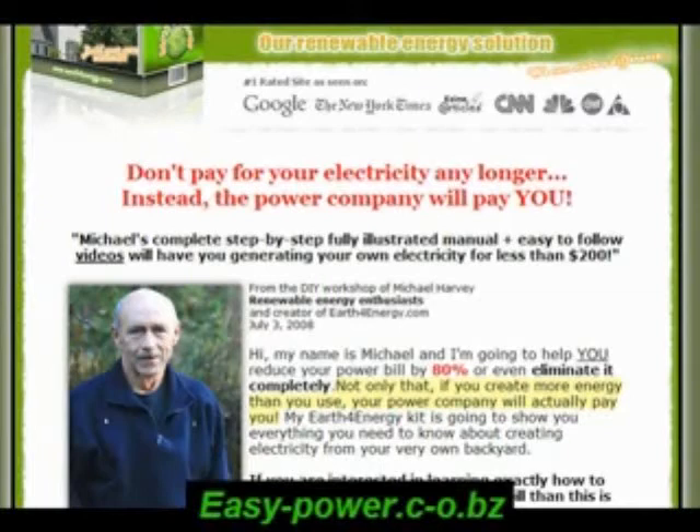The money we put into this project we already saved, plus more on electricity, and it had only been a month. You can find this website by going to the link below: easy-power.c-o.bz. That is at the bottom of the screen. This product was reviewed by Michelle Smith.